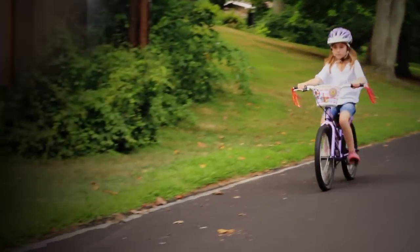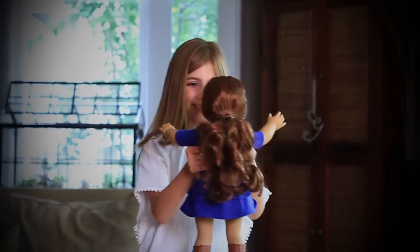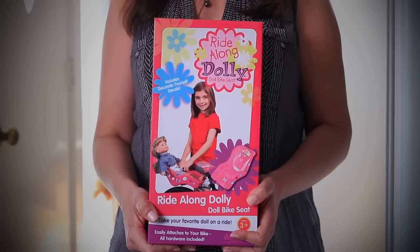Combine your child's love for riding her bicycle with her love for her favorite doll with Ride Along Dolly Bike Seat for Dolls.